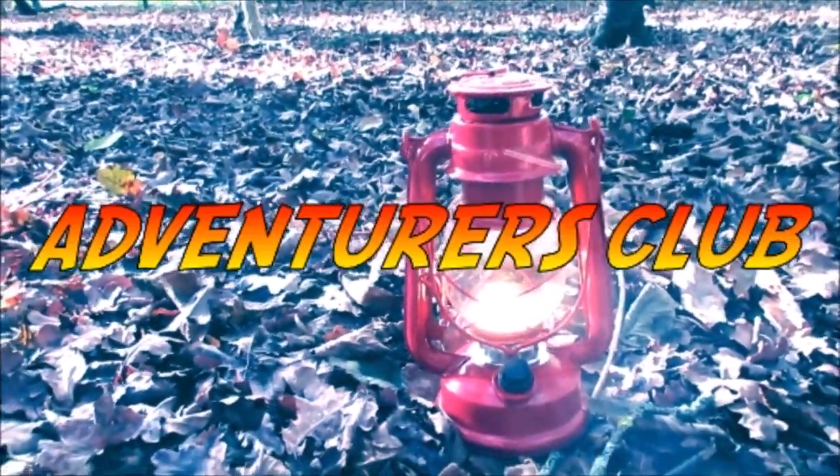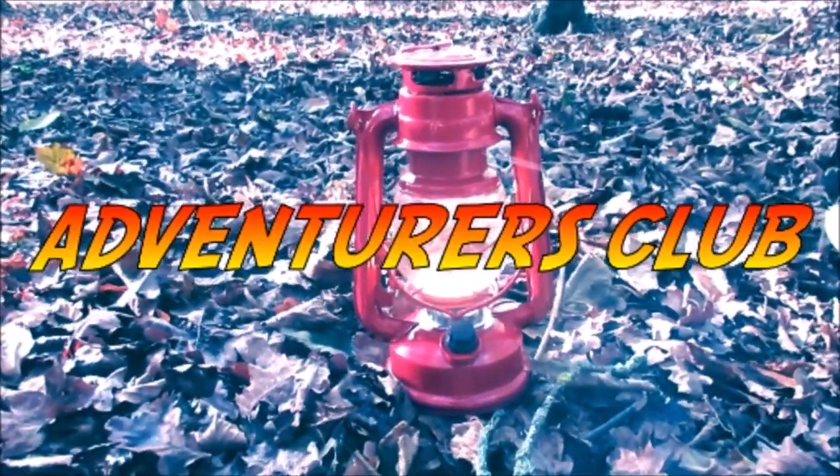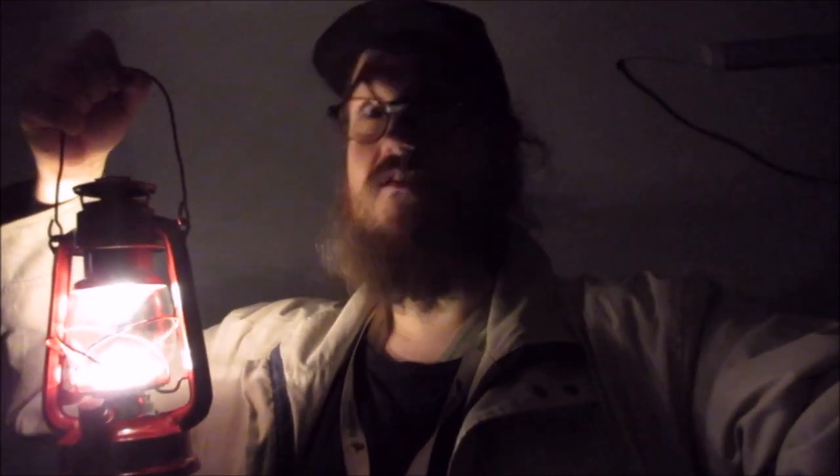Hope you have enjoyed this little review of this lantern. Here you can see what I paid — $8.99, paid cash. I hope you've enjoyed this video and I'll see you next time here at the Adventures Club. And don't forget: even if it looks like bigfoot, smells like bigfoot, and acts like bigfoot — don't shoot it, it might just be your mother-in-law.